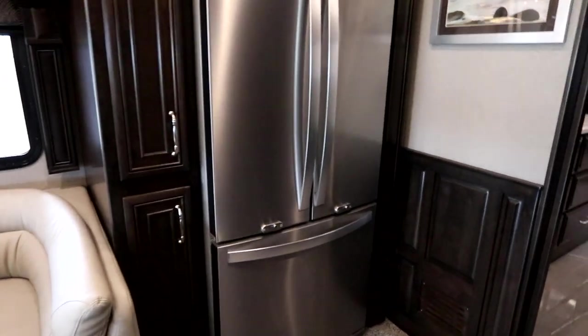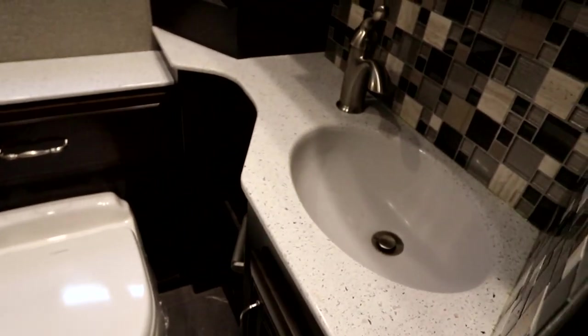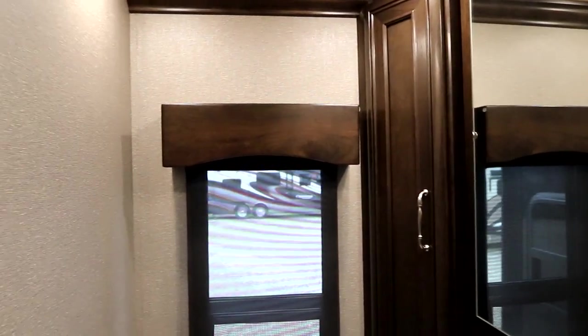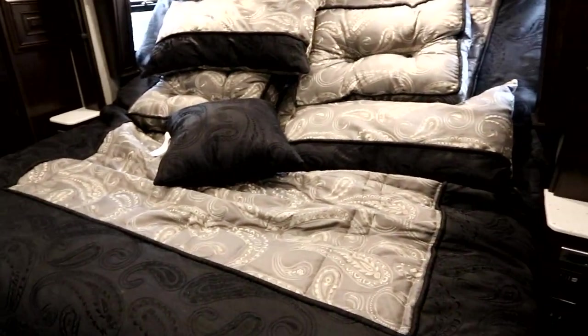We have our French-style fridge, and we do have our guest bath here with full Corian countertops and lots of storage throughout. You'll notice the amount of solid wood that's used in the coach itself as we make our way into the bedroom.